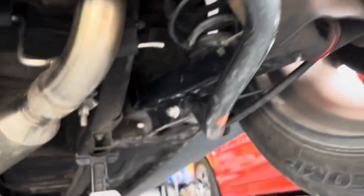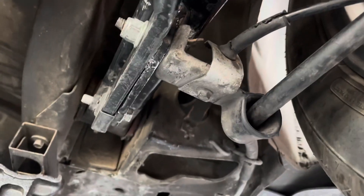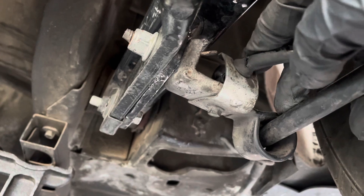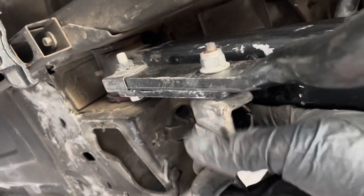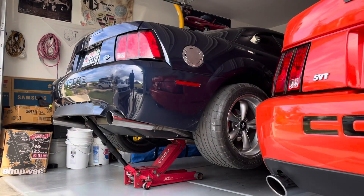Here's the finished install. You can see the tubular lower control arms, and I have the factory bolt going through with a nut on the backside. This bracket holds the ABS sensor line, and this one down here is the parking brake. I had to bend the top of the bracket 180 degrees so that it could fit. I was going to try to cut the top of the bracket off, but it was easier to just bend it all the way around. It worked out nicely and I'm very happy about that.